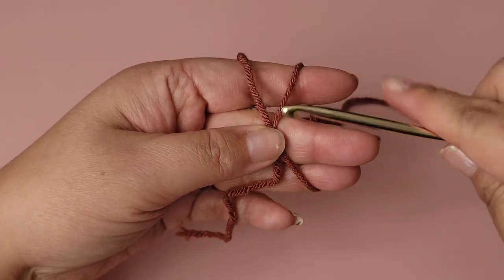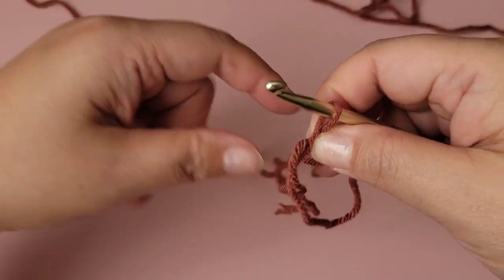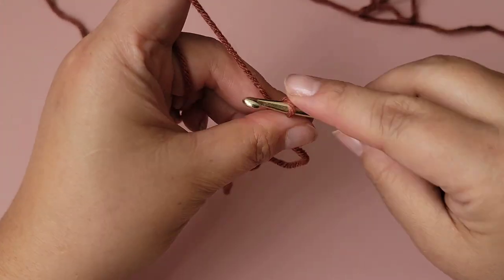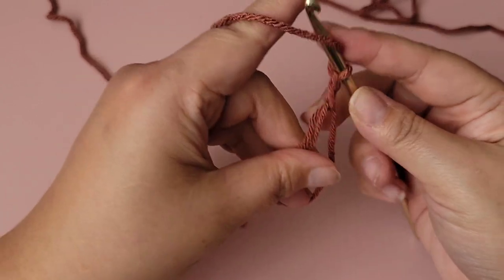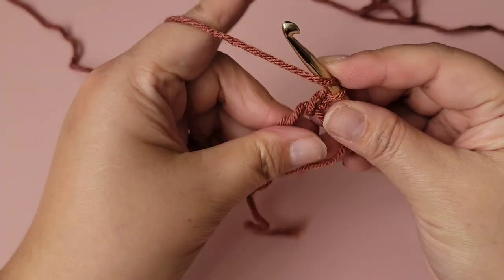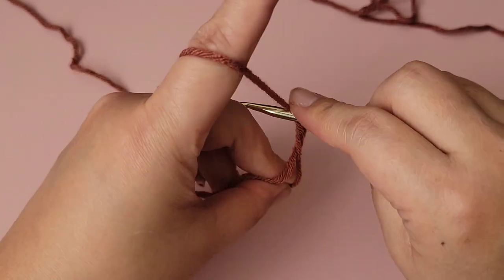Let that cross over, put your hook under and over, and grab that yarn. Pinch that — this is the magic circle. Grab your yarn and chain two. This chain two does not count as a double crochet.